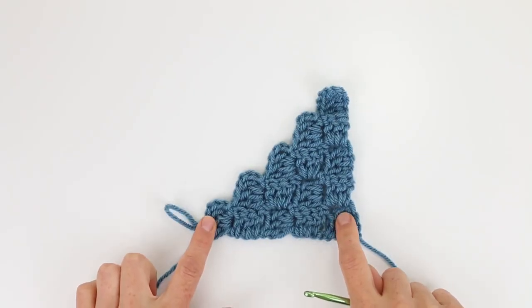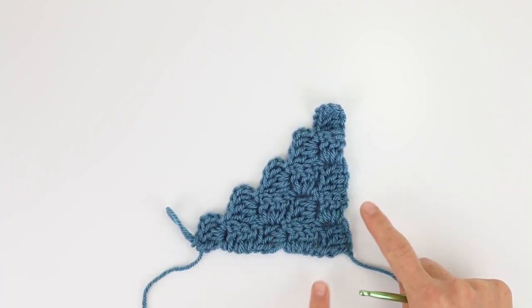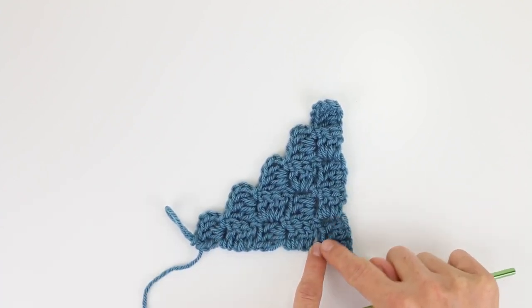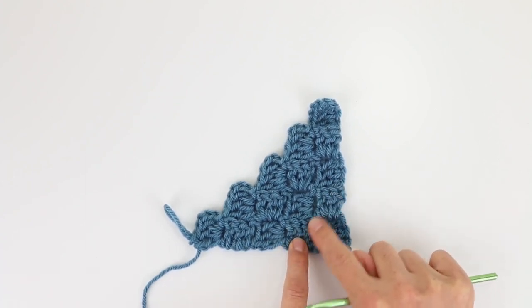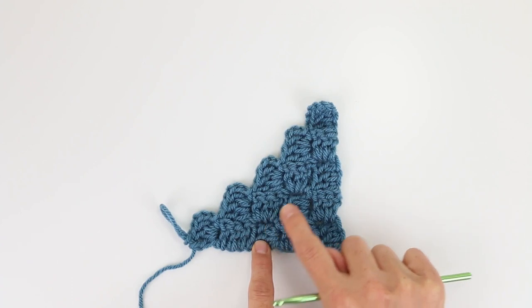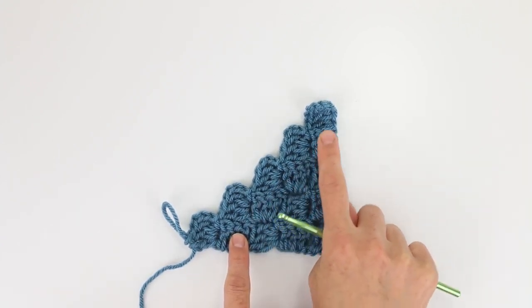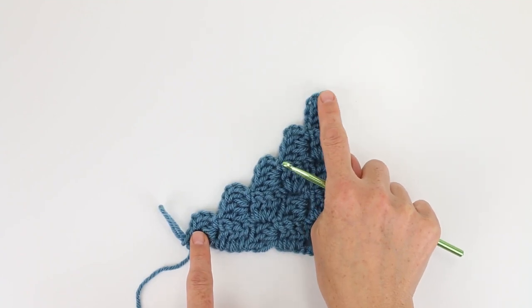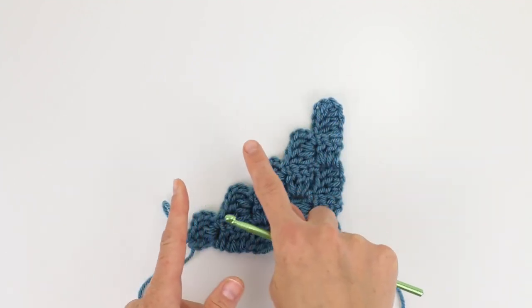Each project always begins with increasing, so I'm going to show you that first. In the first row we're going to create one tile, and then the next row we're going to create two, so we will have increased by one. The next row will be three, the next row will be four, and we're going to continue like that until we want to make a corner, at which point we'll start decreasing and each row will have one fewer tile.